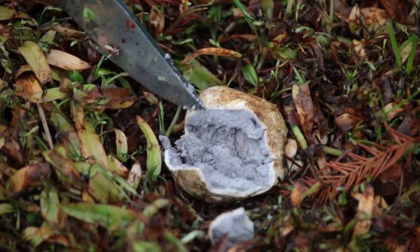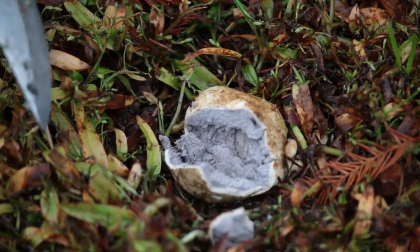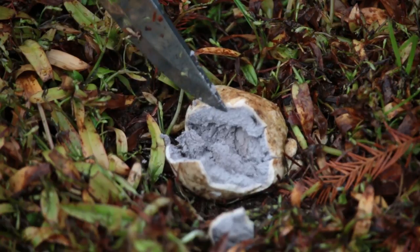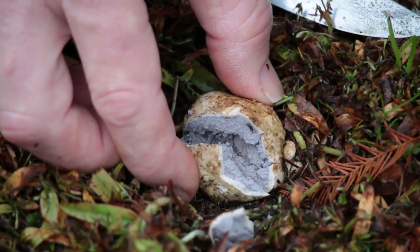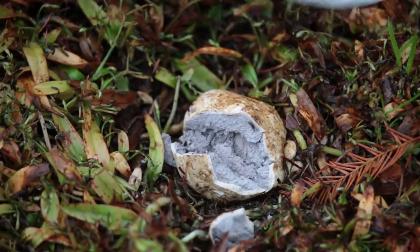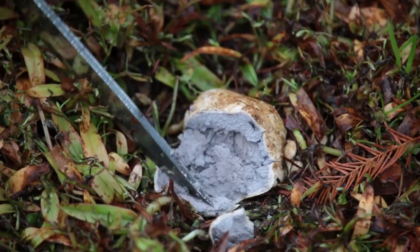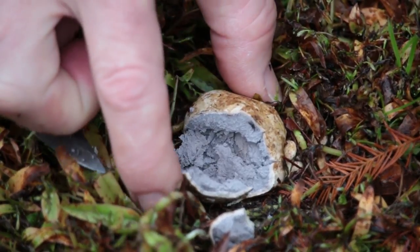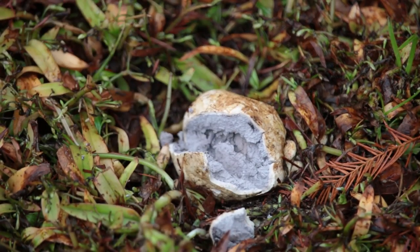Now if you were to cut into a puff ball, it would be all white. So remember: this is the earth ball fungus — inedible. It will have a firm, rough skin and will be a purplish-gray or sometimes even brownish on the inside. A puff ball is going to be squeezable, feel like a marshmallow, and will be white on the inside. So there you have it — the earth ball.